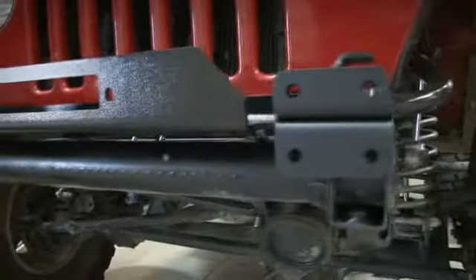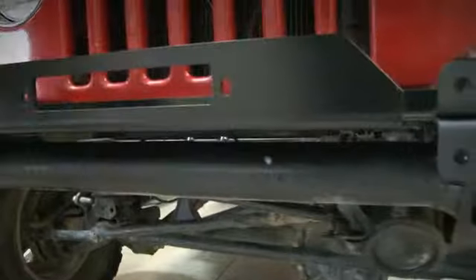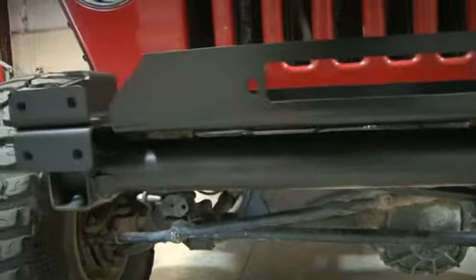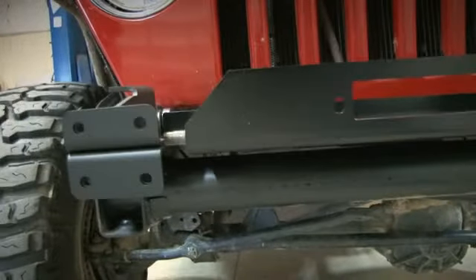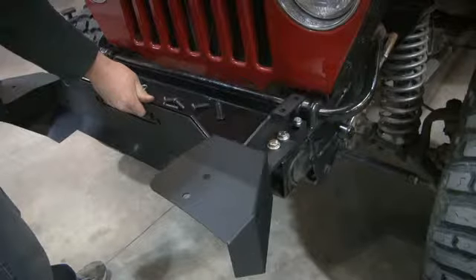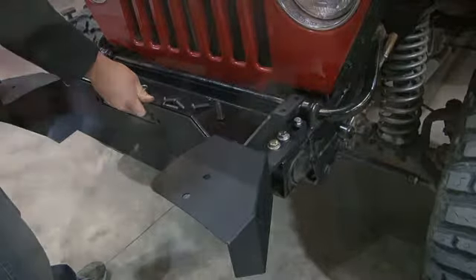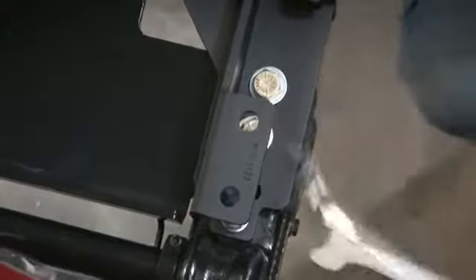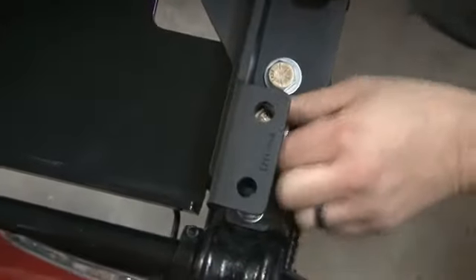Now here's where we're at: we've got our winch plate tied into the frame horn, and on top of that we have our bumper brackets installed on top of the winch plate. Our next step is we're going to invert the bumper itself and install those bolts on the front that hold it. Now we're going to tighten down our bracket bolts. With the bumper inverted like that, that lets us square up all of the mounting, which is going to make installation of the bumper itself — our next step — much easier.